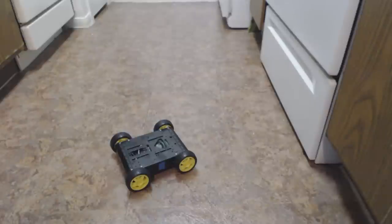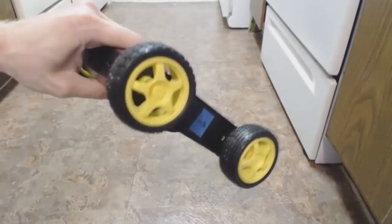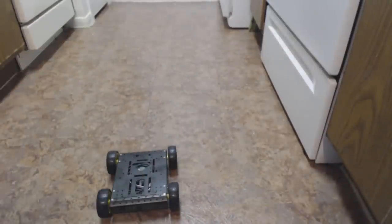Alright, so once you're all done, maybe if you have some good experienced Tetris skills, you're able to fit everything in there and get the top back on. As you can see, this is mine. I was able to fit the top back on. There's not much else in there. I don't know how you'd fit the little distance sensor, but somehow you could probably do it. Anyway, when you're all done, it should look something similar to this.